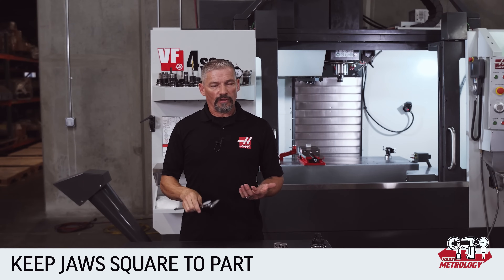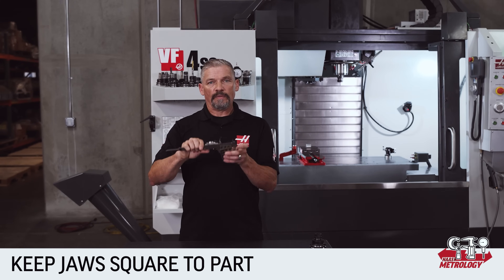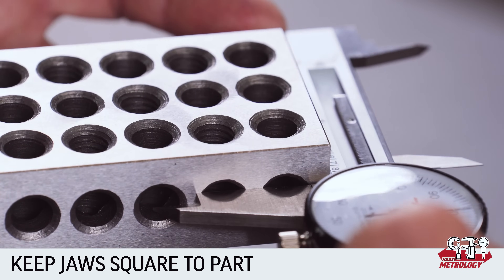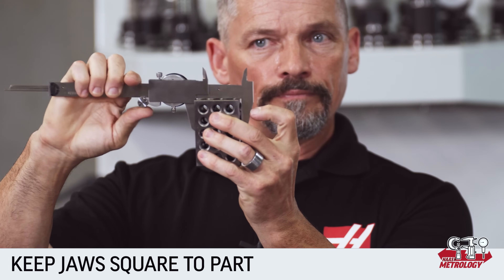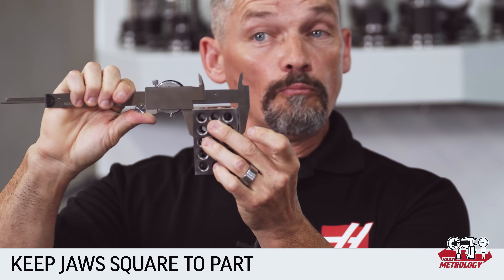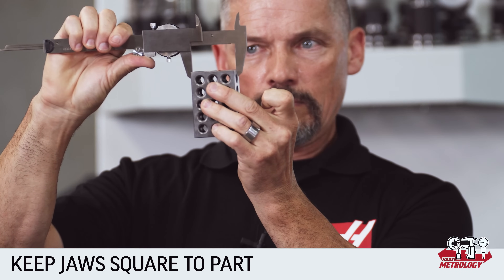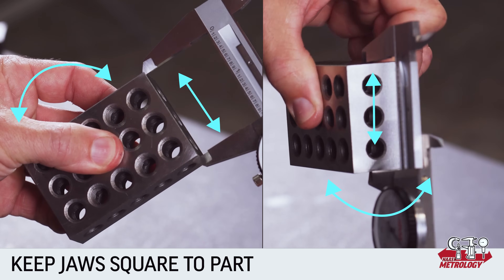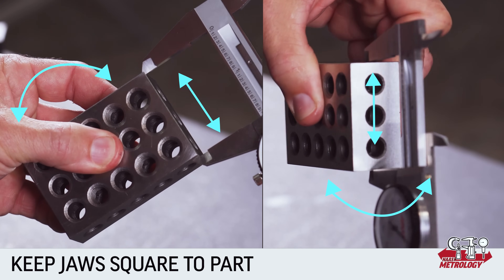When you're using either set of jaws, make sure the jaws engage squarely on the surfaces being measured and that they aren't cocked to one side or at an angle. The more of the surface that you can engage with the jaws, the better — this will likely give you better accuracy and repeatability.